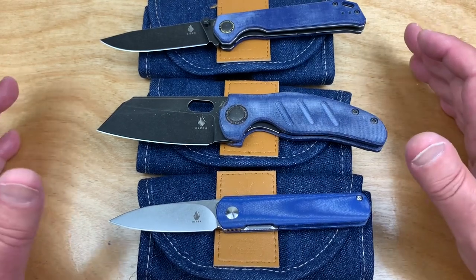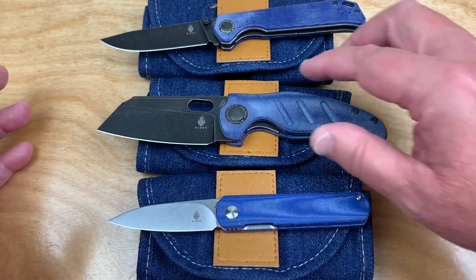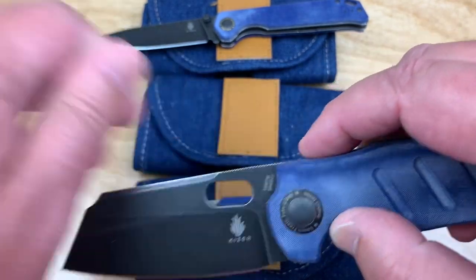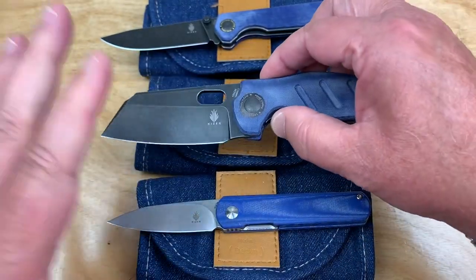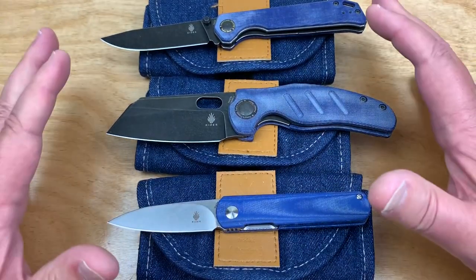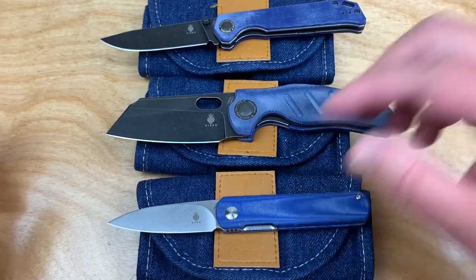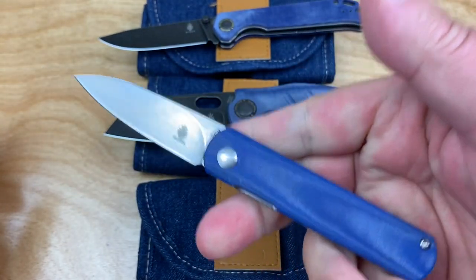I did some reading up on it months ago — maybe even a year ago — and a lot of custom knife makers like it for the way it finishes and its workability. You can give it a good polish and all that. This is not CPM 154, so this is not the powdered metallurgy version, but it's the same formula. I did a video on this one.